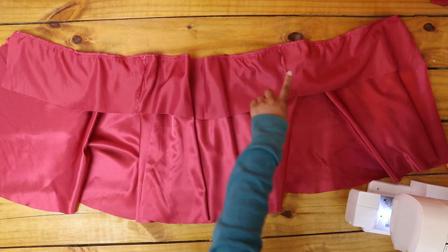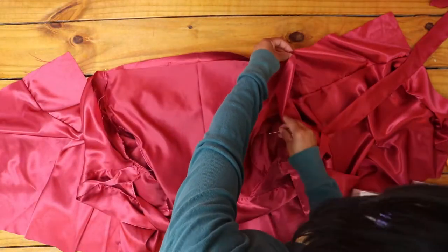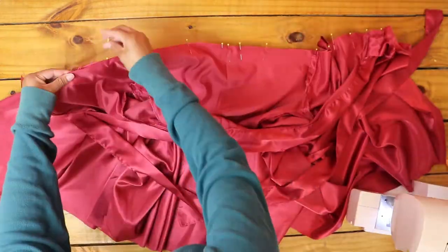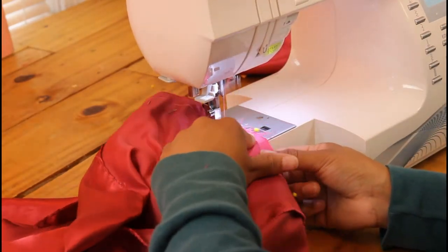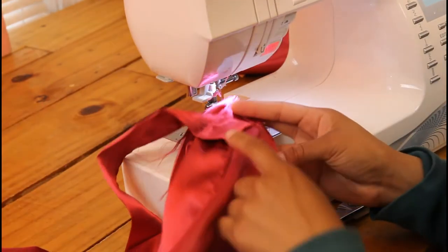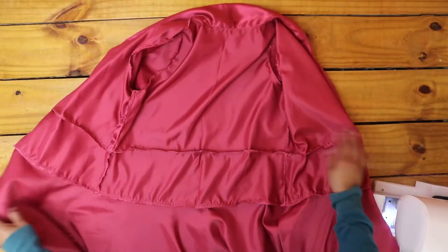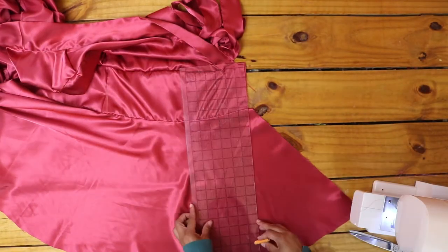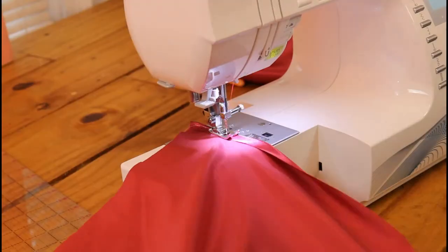Next, I pinned the top of my dress to the skirt, right sides facing, starting at the side seams. There should be a little more skirt than top on each edge. I sewed the two together and finished the raw edge. Then I decided to cut some fabric off the bottom of my skirt, sewed the same dimension, and hemmed the inside edges with a double fold.